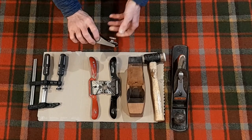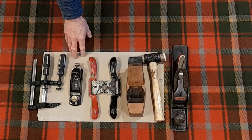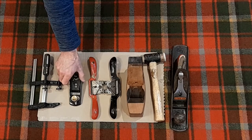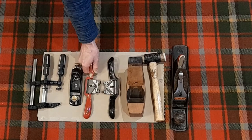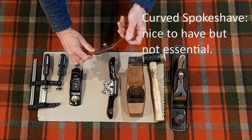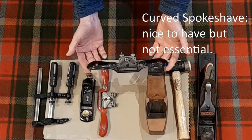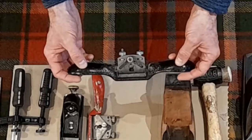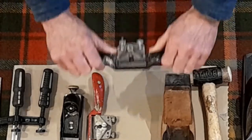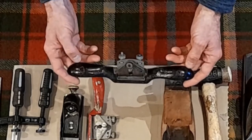A very useful tool for finer shaping and for dealing with any difficult bits of grain, which in the case of my laminated scrap wood paddle is definitely going to be the case. Then a couple of spokeshaves. This one is a bit of a specialist one - it's got a curved sole for cutting into curves. I'll mainly be using this kind of spokeshave for a lot of the rough shaping. It's a very useful kind of mini plane which you use with both hands; you can push or pull with it. Very good for shaping, especially rounded or irregular objects.